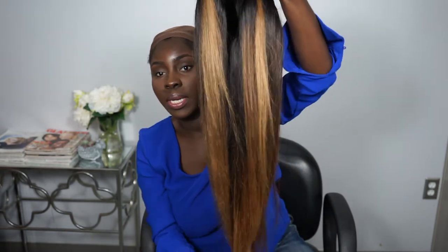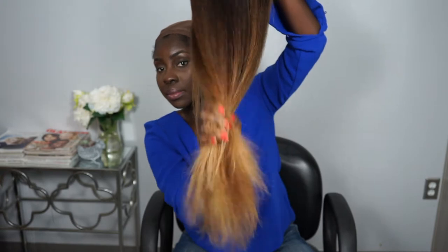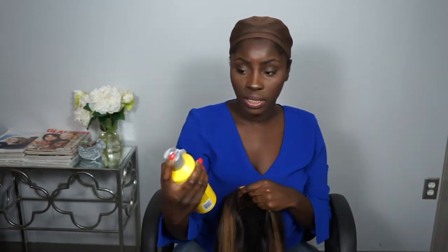This wig tutorial will show you how to secure your wig down and easily style it. As you can see, I have colored this wig beautifully. This wig took me three days to achieve this color — blood and sweat. Like down below if you want to know how I colored this hair or what products I used, and if you have any questions go ahead and comment down below.